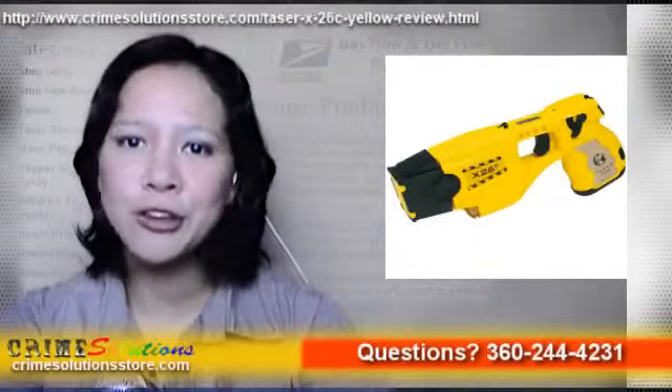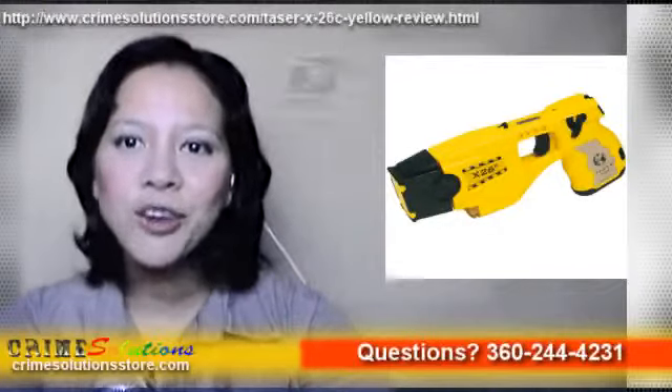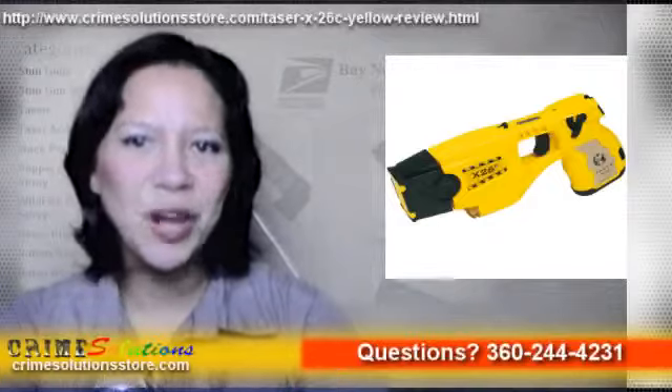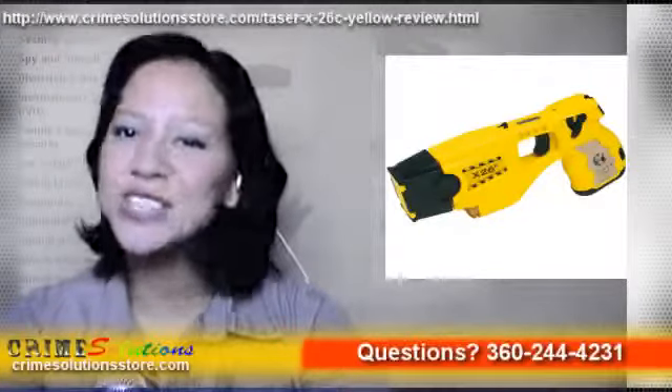It is also available in three colors of your liking: black with silver grip plates, clear with silver grip plates, and yellow with black grip plates. Safe, portable, best — get one and protect yourself with no other quality like the Taser X26C.